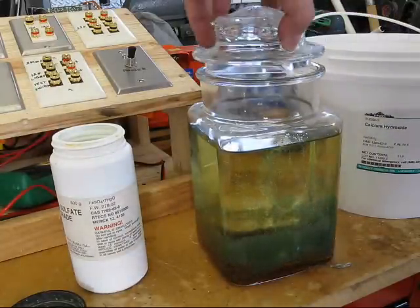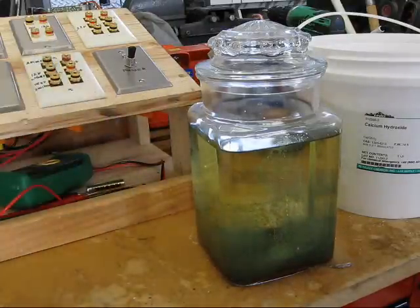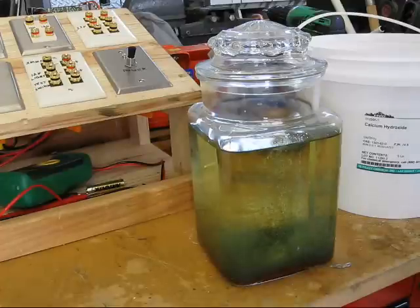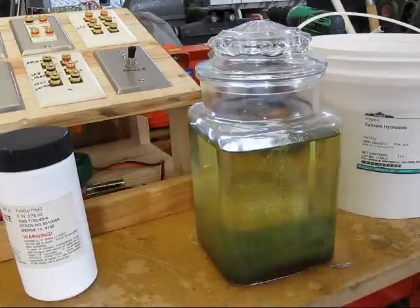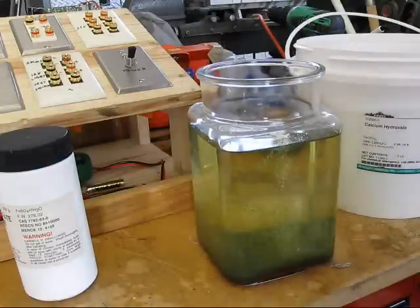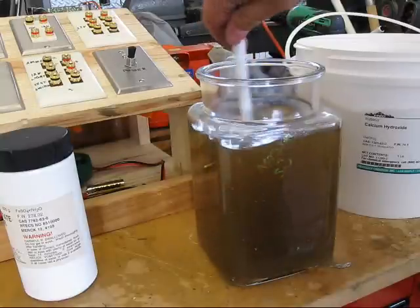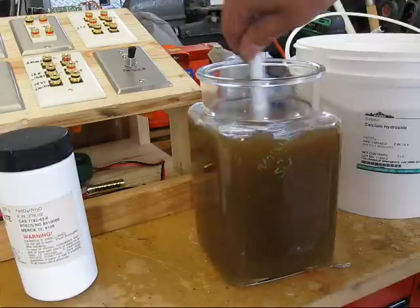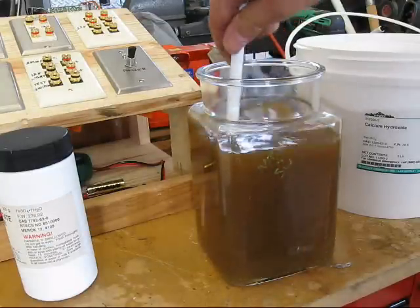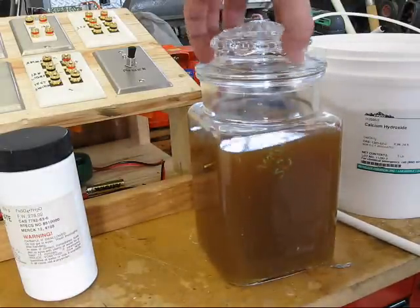Oh, look at the pretty colors. There it is, beginning to do its thing. I don't know what its thing is, but I'm going to stir it up at any rate. Now, what I understood was this makes gunk. And so now we let it sit and see what happens.